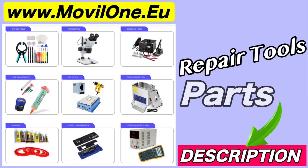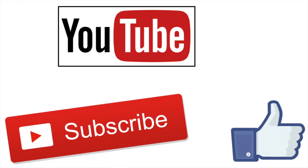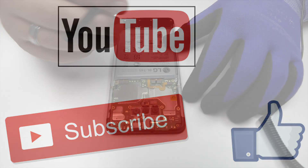In the description I leave you the links of the tools and spare parts that we use. If you liked the video, don't forget the like! Thank you!